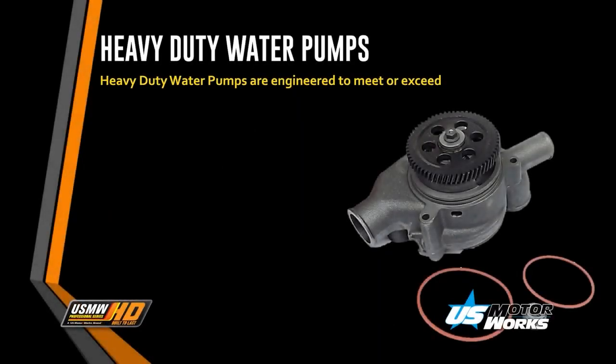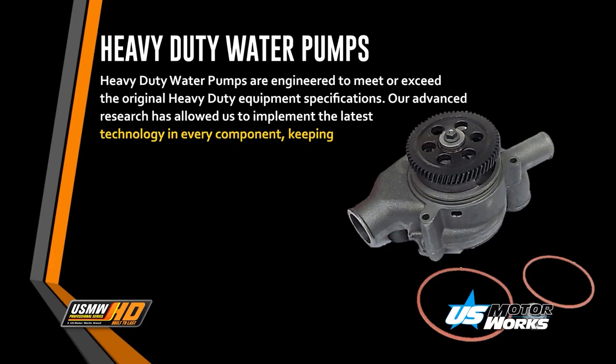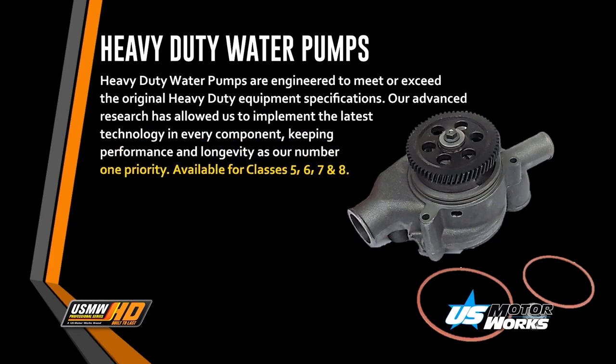Heavy-duty water pumps are engineered to meet or exceed their original heavy-duty equipment specifications. Our advanced research has allowed us to implement the latest technology in every component, keeping performance and longevity as our number one priority.